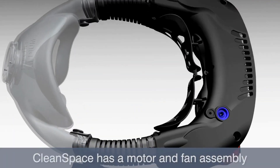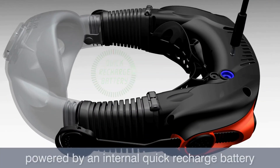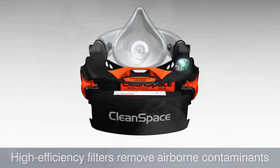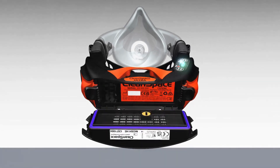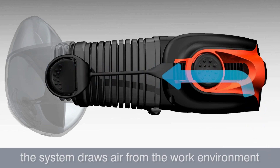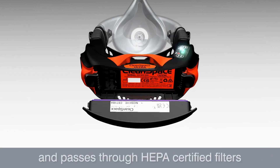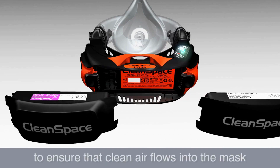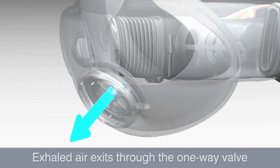CleanSpace has a motor and fan assembly powered by an internal quick recharge battery. High efficiency filters remove airborne contaminants. When active, the system draws air from the work environment through the vent at the rear of the unit and passes through HEPA-certified filters to ensure that clean air flows into the mask. Exhaled air exits through the one-way valve.